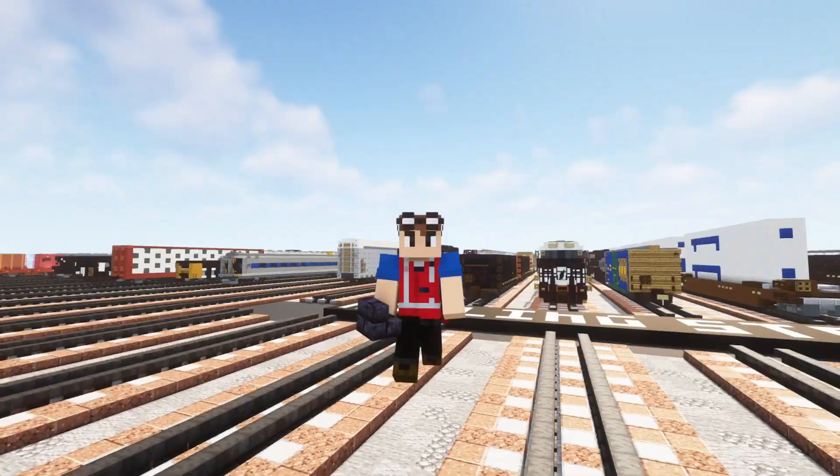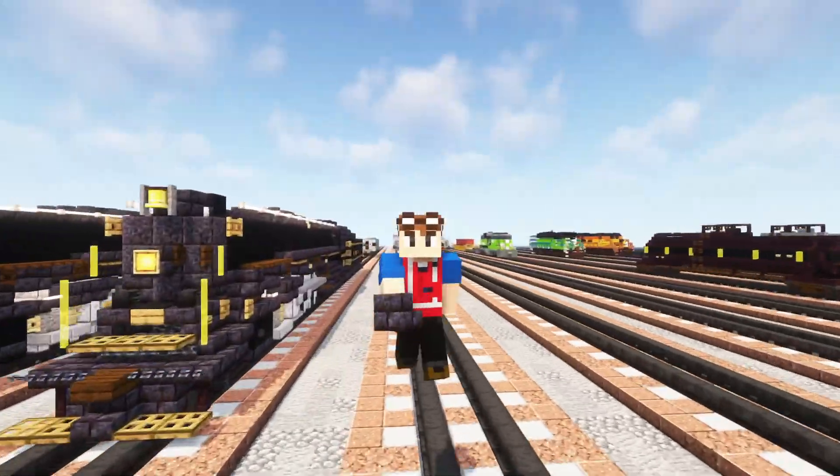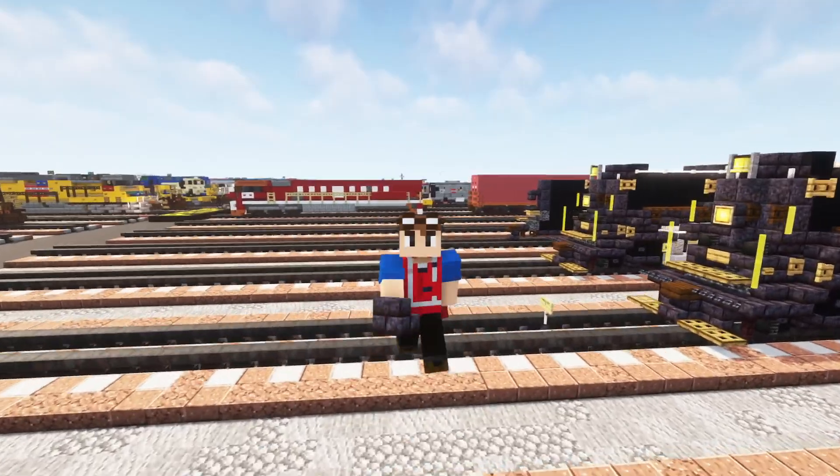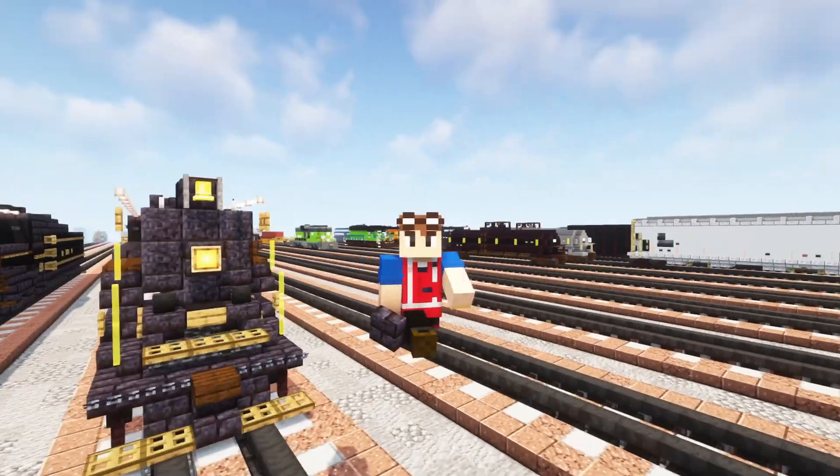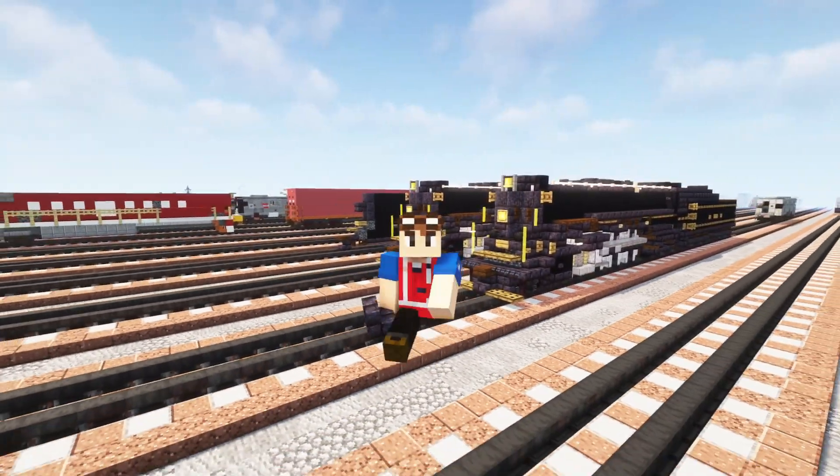Thanks again to Trainmaster3985 for commissioning this build and making this video possible. If you guys are interested in commissioning for yourself, check out the link in the description. But anyways, I will see you guys in the next one. Bye.